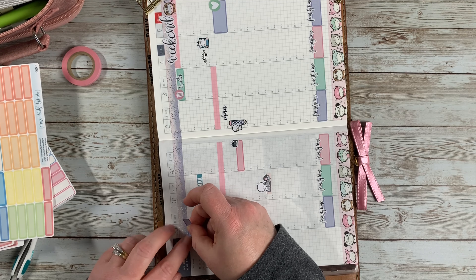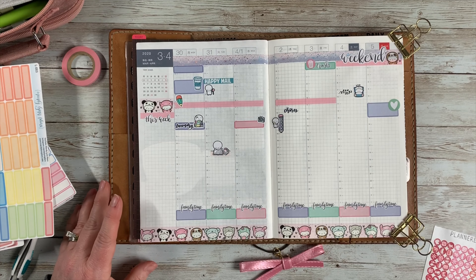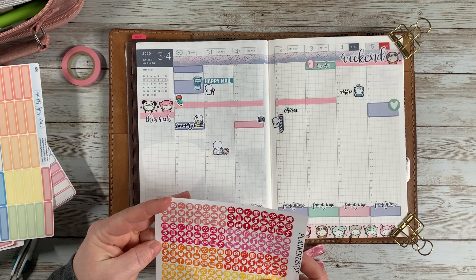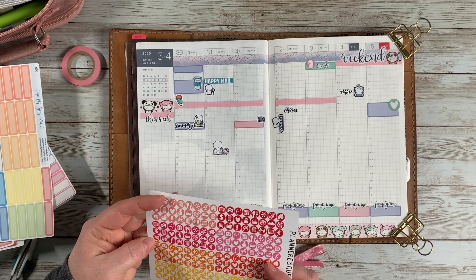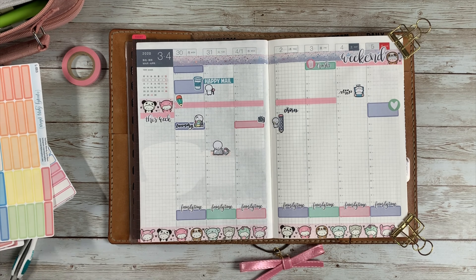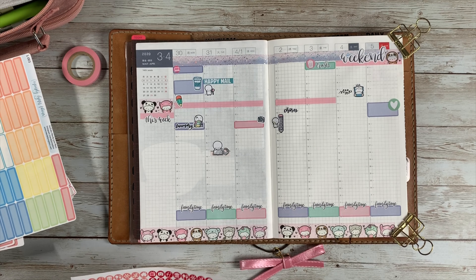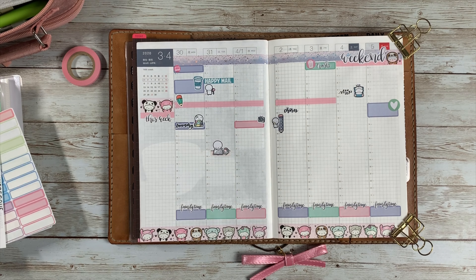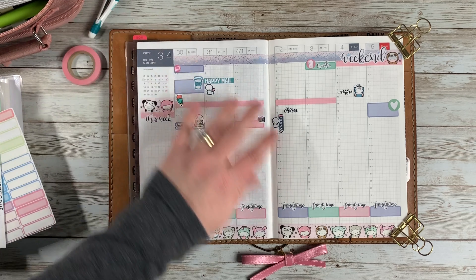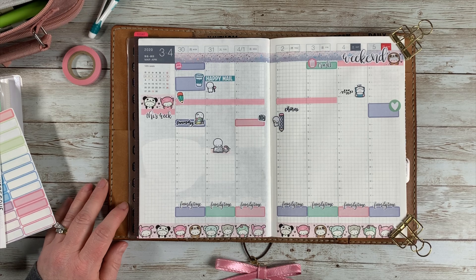I remembered I had an appointment for the internet guy to come, so I needed to notate that so I don't forget — he'll probably be here first thing Monday morning. I grabbed a quarter box from Mandy Lynn Plans and put it at the very top on Monday, then grabbed a little laptop icon to mark the internet guy coming. Hopefully he's there first thing. They'll be here between 8am and 4pm, but right now it's not like I'm going anywhere anyway, so it's fine. Alright guys, that's my week. Thanks for joining me. Stay safe.